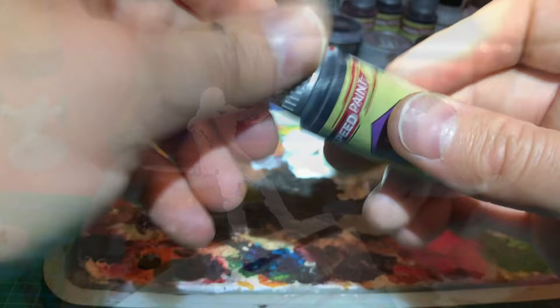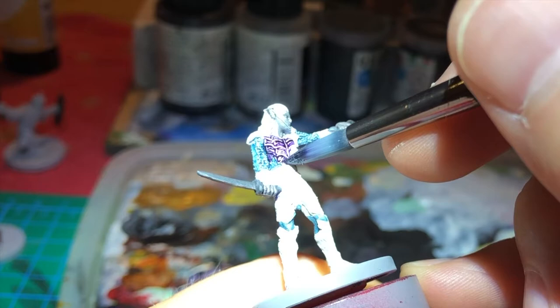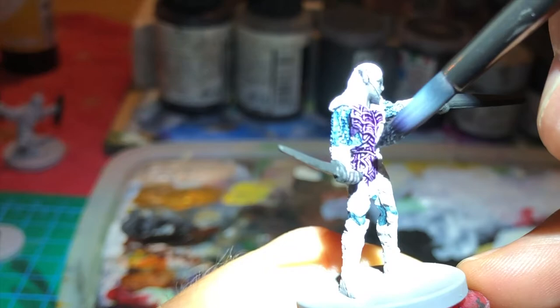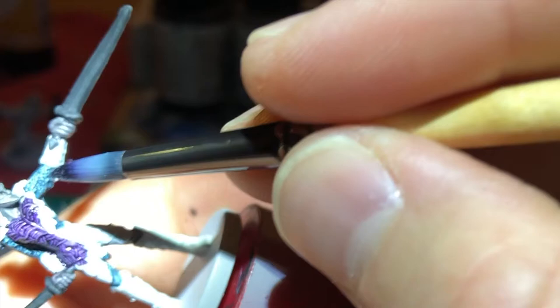I applied this color all over what is supposed to be the armor, like the hard bits of his costume. It actually makes me think of vampires. I don't know why. It's a bit like Castlevania looking, no? I like it.